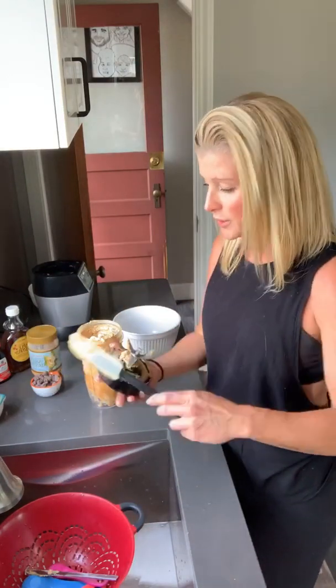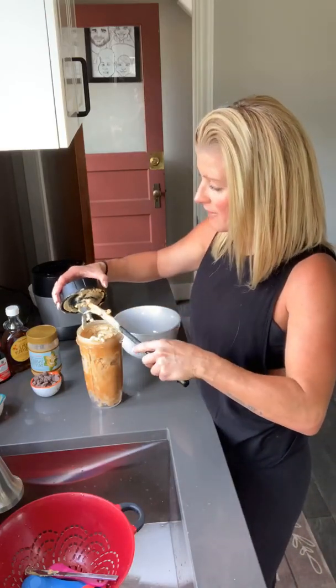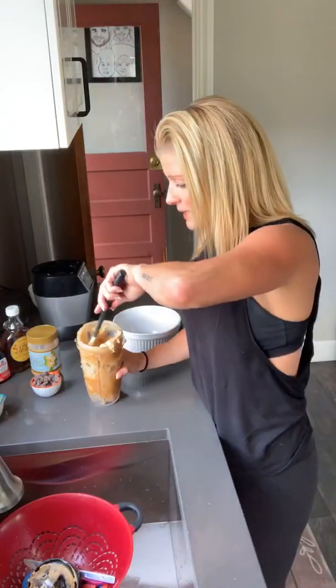Very simple, and water included. If you have a food processor — I don't have a food processor — but I have my Ninja, which I absolutely love because it does a great job at blending things up.